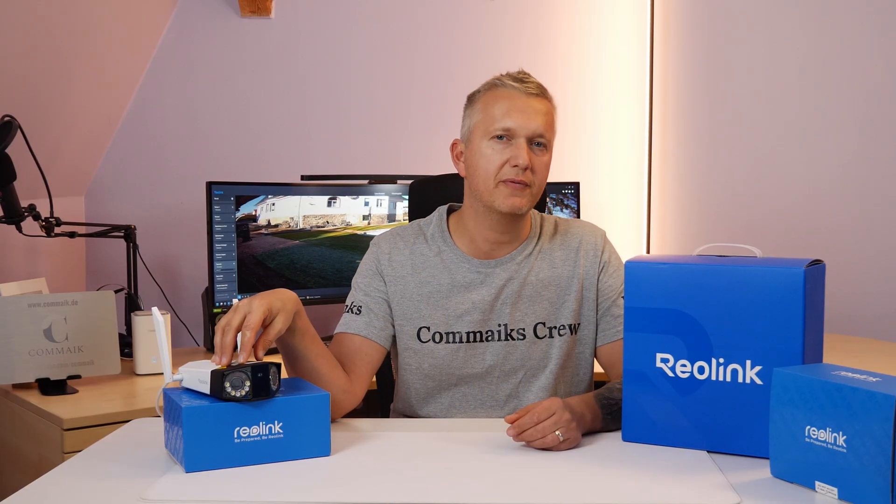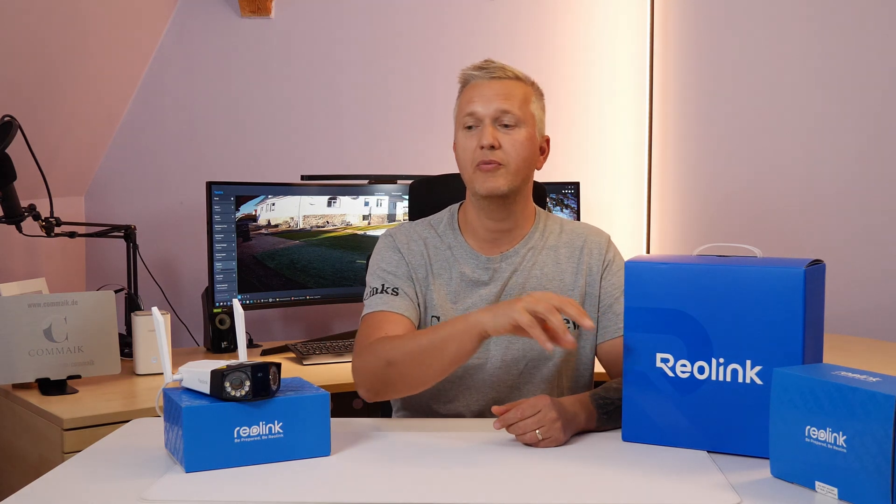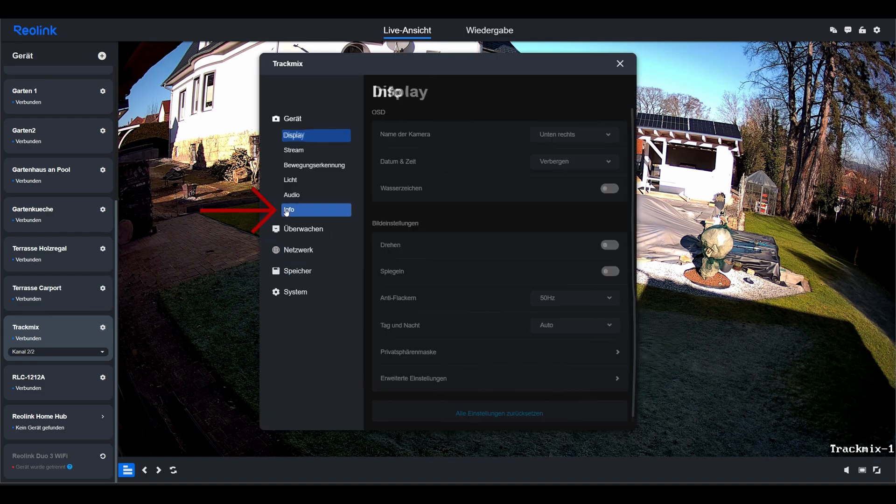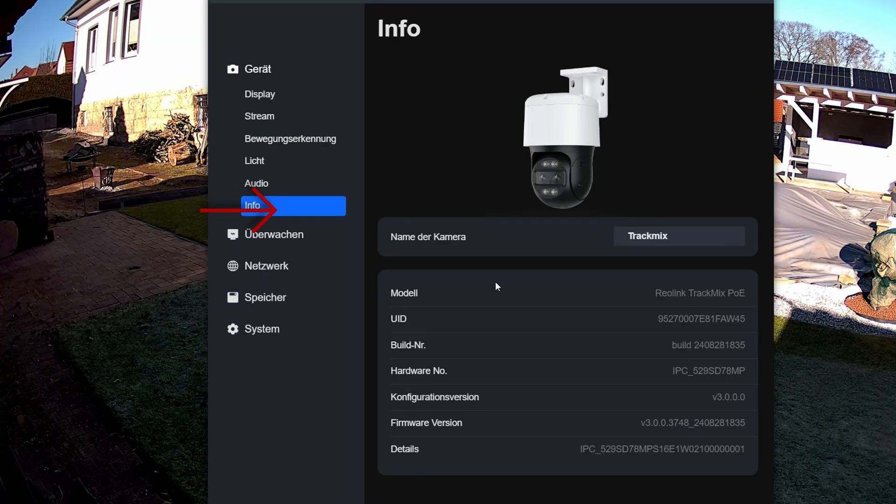Here on the PC, I will show you how to find out which firmware is actually running on the camera, where you can look up the most recent firmware, and of course how to upload it. I am in the client overview and have selected my TrackMix camera as an example. I can access the settings via the gear wheel and under Info I can see the current data about the camera, including the firmware currently in use.